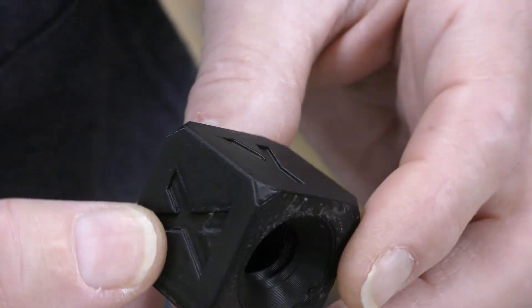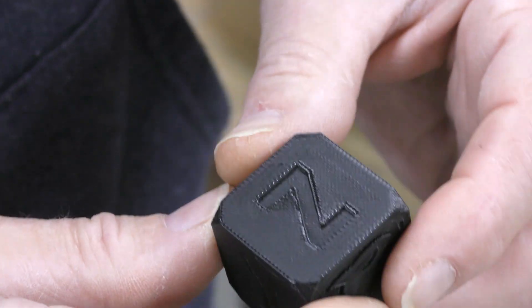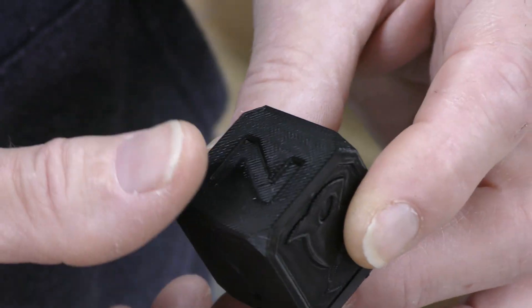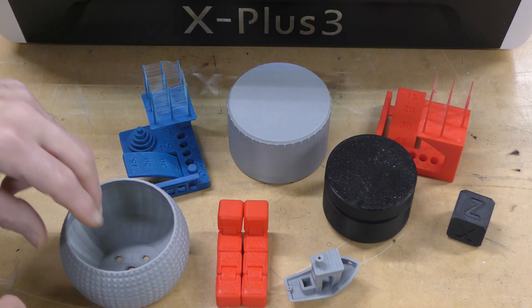Mind you, this is completely untuned. It looks good along the Y. There's still some ringing there. Here are some other test prints I did — this is a test print that actually came with the Elegoo Neptune 4, and I really liked it.